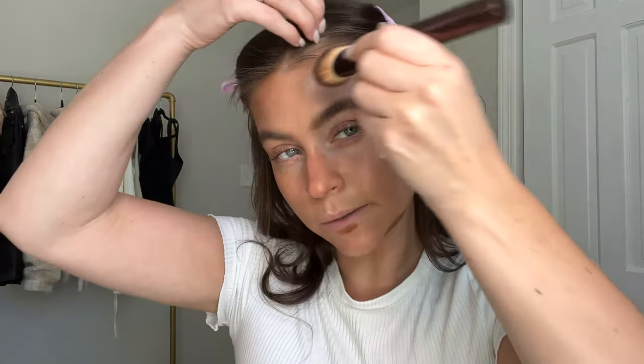The fun thing about this look is you don't have to be too precise because it's just this overall bronzy glow. Isn't that stunning? Look at how this is coming together.